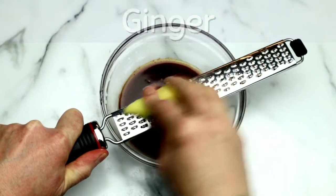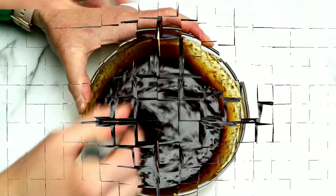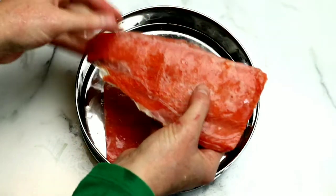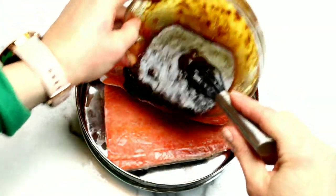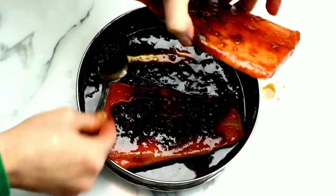Then we're going to grab a piece of fresh ginger and grate it right into the bowl. We're going to give this a really good stir. Now we're going to grab our salmon — these are about five ounce completely frozen fillets. I'm adding them to my stainless steel container and then pouring the sauce right on top. I want to make sure both pieces of salmon are completely covered with this delicious sauce.